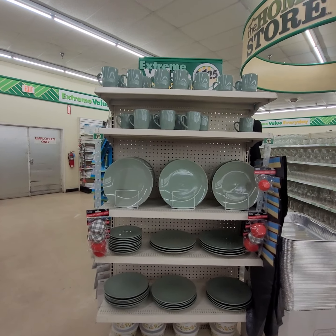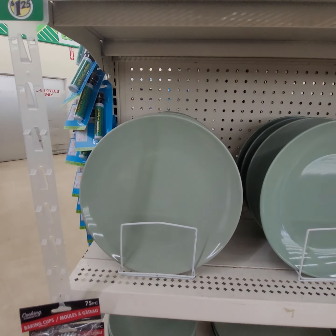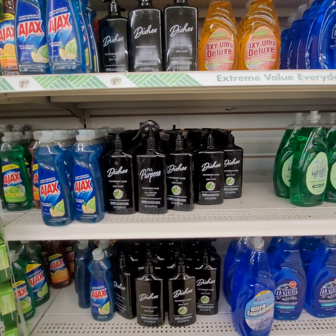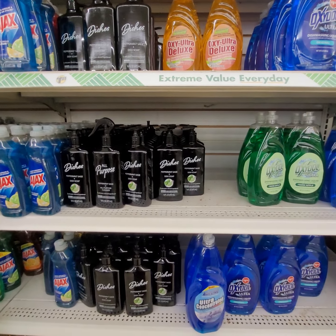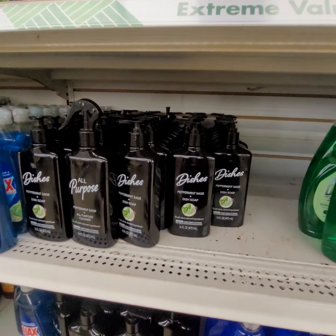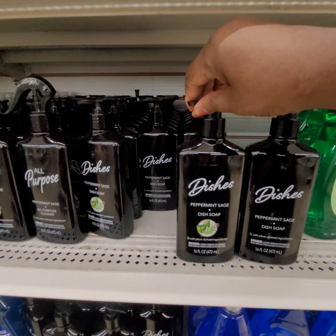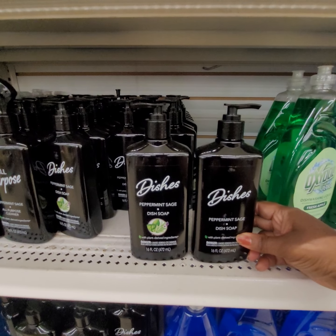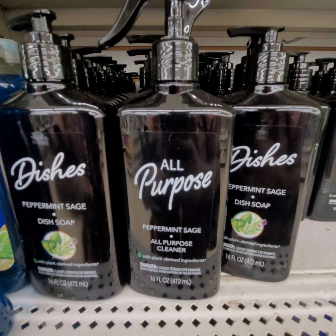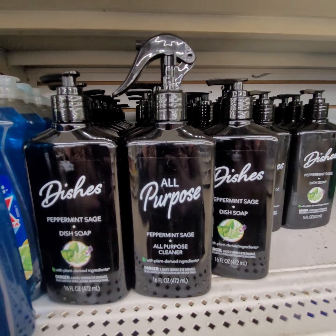I don't recall ever seeing this color here at the dollar store. I have been looking for this product — I have the air freshening and the all-purpose, it's amazing. But the dish liquid is what I've been looking for. They got two of them — peppermint and sage. Both of them are peppermint and sage dish soap. You guys know I'm going to have to try it before you buy it. The all-purpose spray is the same scent, peppermint and sage. You guys got to try it, $1.25.